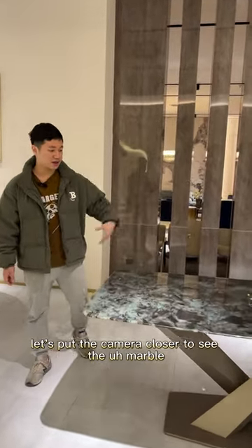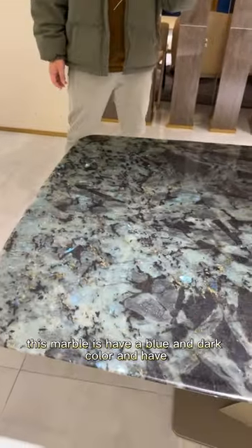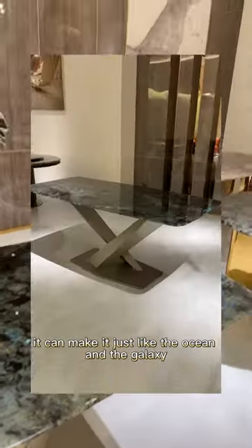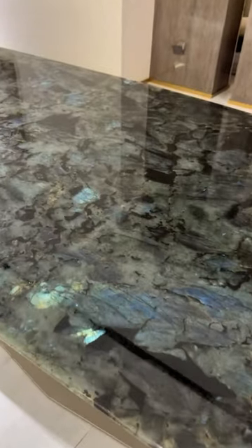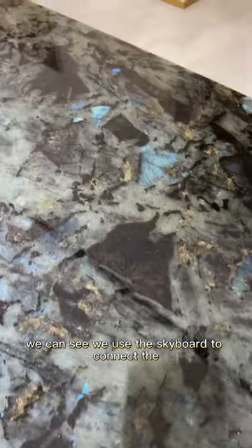Let's put the camera closer to see the marble. This marble has a blue and dark color with sparkling crystals — it looks just like the ocean and the galaxy, giving it a sense of mystery.